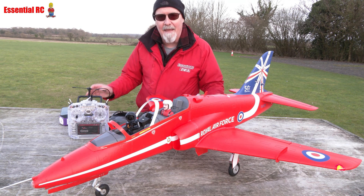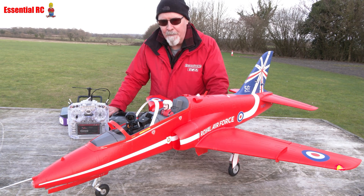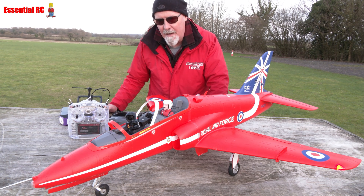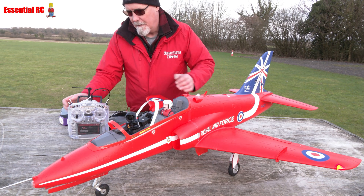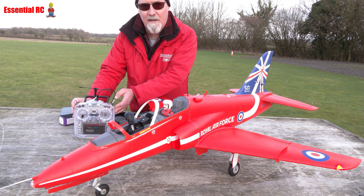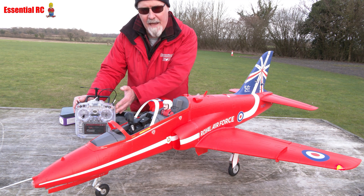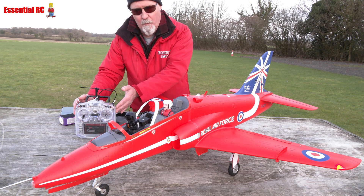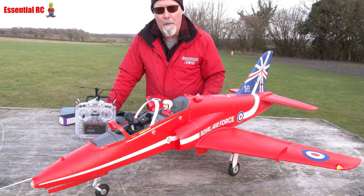I wanted to get the in-cockpit flight experience, which we can achieve by retrofitting FPV. I've done that with a DJI O3 video transmitter and camera installed into an Atom RC two-axis gimbal, to provide panning and tilting. I'm controlling it via sliders on my RadioMaster TX16S so I can look around — it pans almost all the way around, so I can look over my shoulder, across the wing, and at my co-pilot behind me.